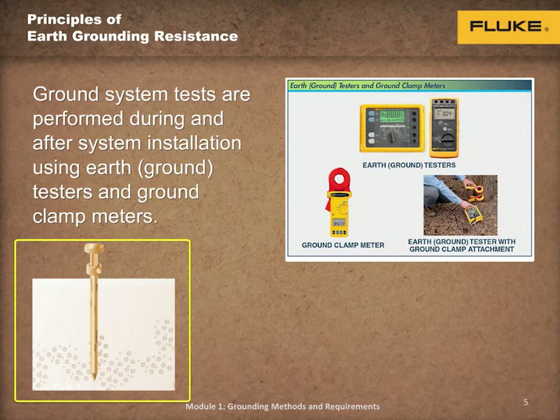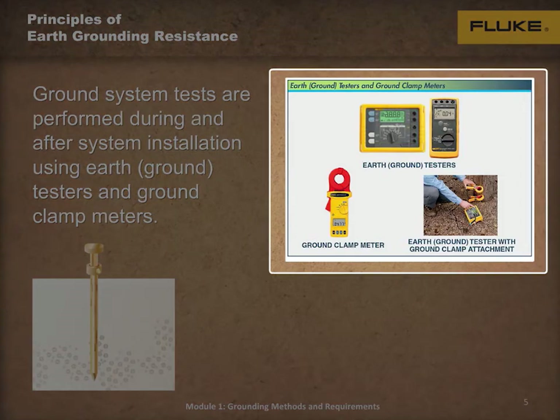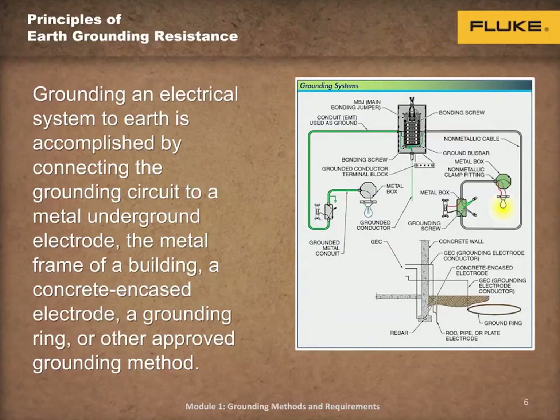Testing a grounding system is performed during and after system installation using earth ground testers and ground clamp meters, as shown on the screen. The conductors include the wires, connections, terminals, splices, grounding electrode — also known as ground electrode — grid, or system, and the soil.